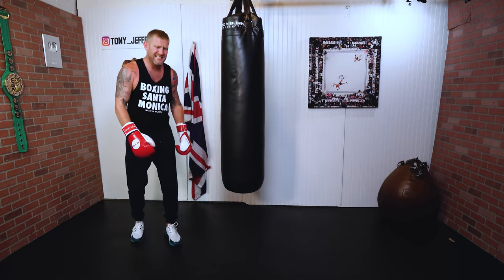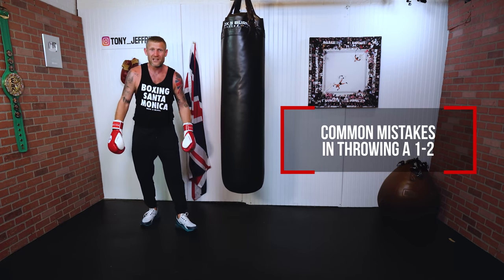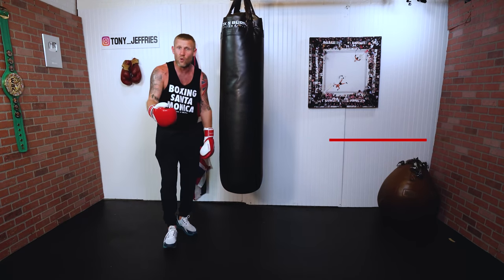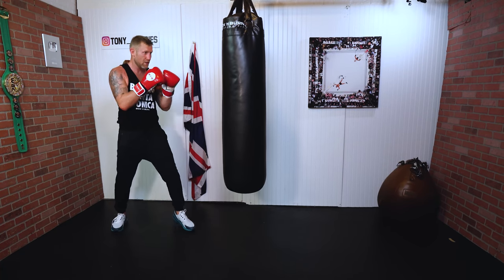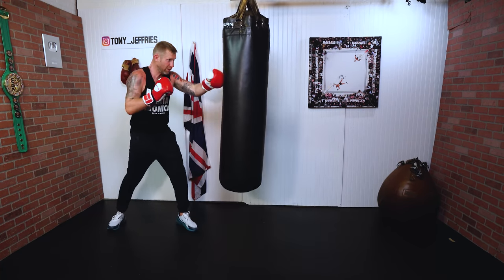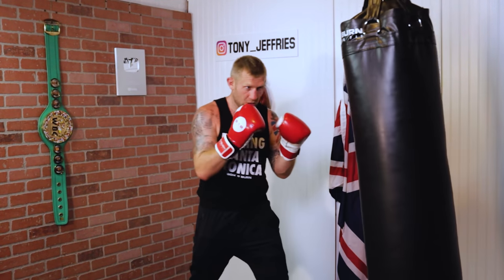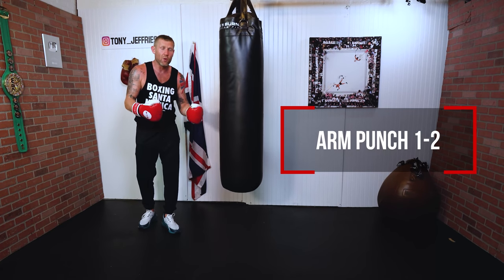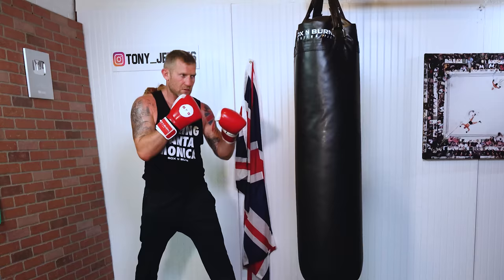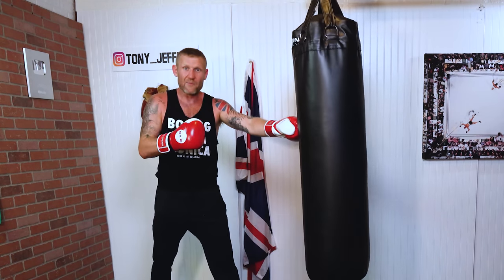Let's start with the most common mistakes I see when people throw this basic combination. The first mistake I demonstrated at the beginning of the video — to the uneducated eye it might look good, but that is arm punches — a pure arm punch one-two. I'm not getting any power in the punch. If you're doing this you need to stop, and I'm going to show you exactly how to get the power in the punch.